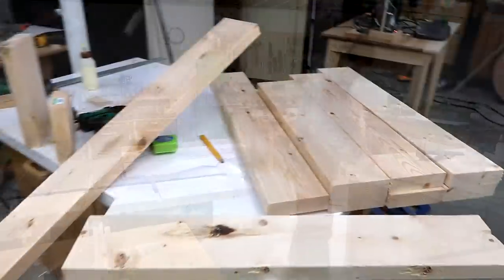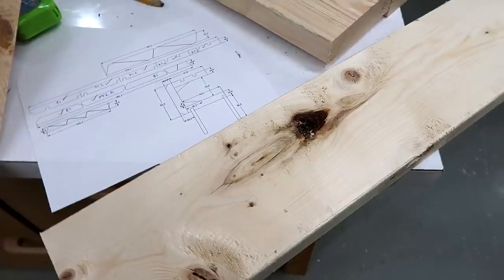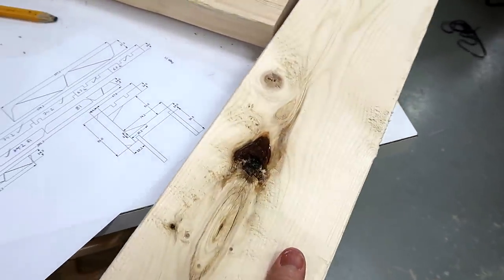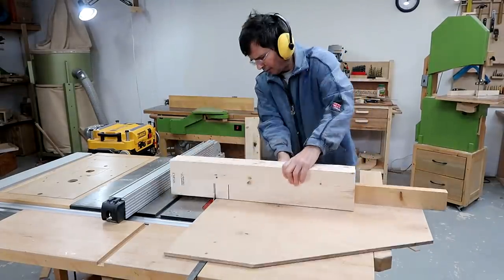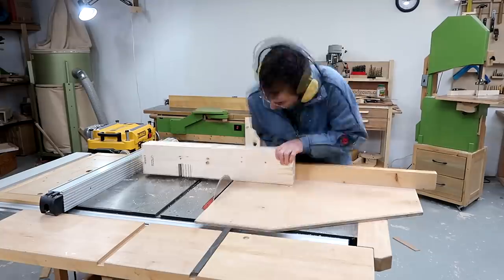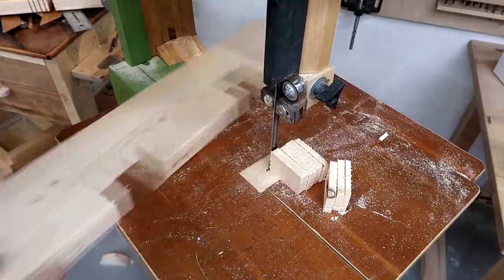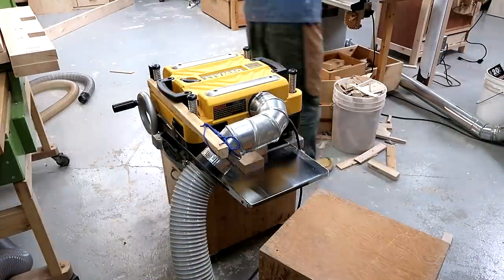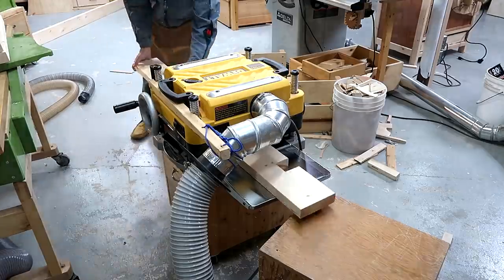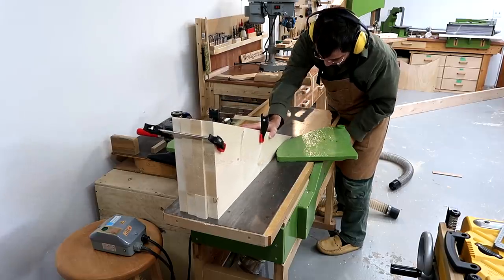I'm cutting up my 2x6 lumber into the lengths I need for my new bandsaw frame — that way I can figure out how much I need while avoiding big defects, and with the shorter pieces I can also joint out any bow and twist more easily. Then over the jointer to make sure all the pieces are straight and flat, and through the planer to make sure they're all the same thickness. I cut four of these big triangles on the bandsaw and now I'm passing them over the jointer to make sure they're all straight and the same.